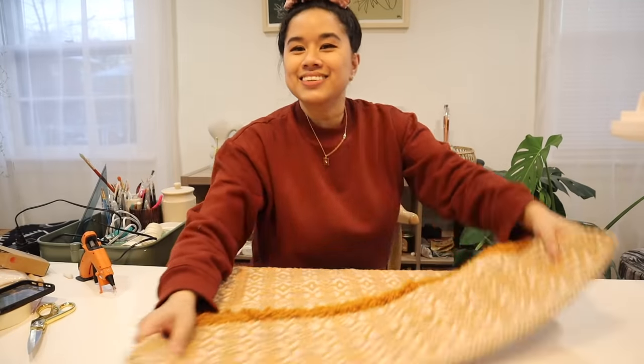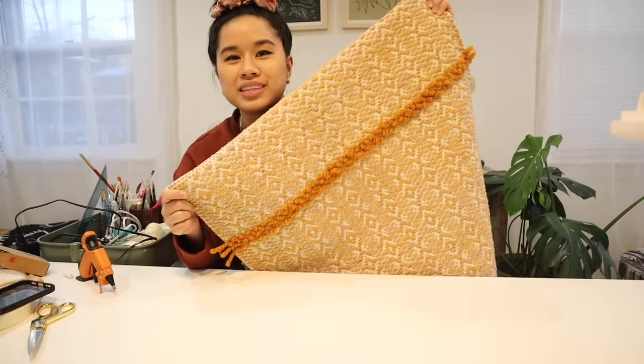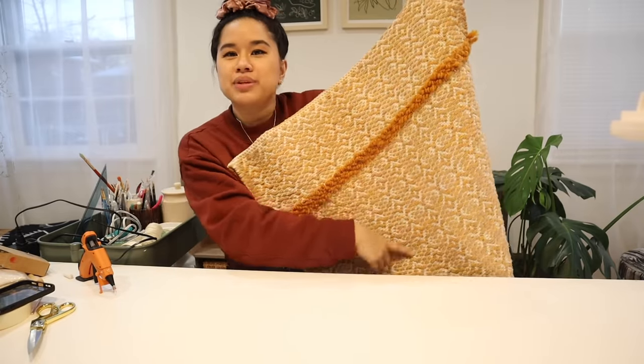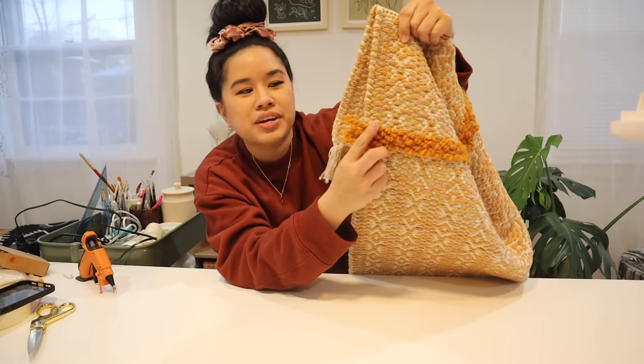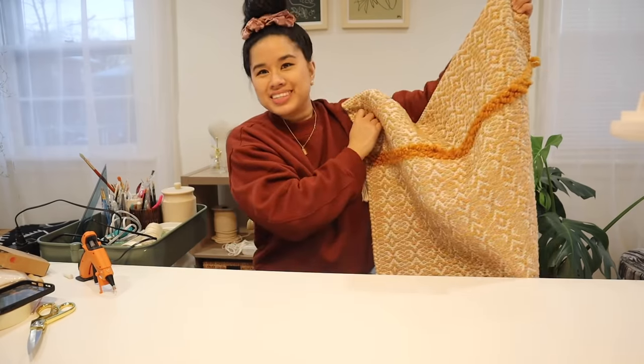This actually turned out way better than I thought it would, especially after you fluff it out. You can totally do this to make any design that you want — I did a simple line but you could even do a circle or any other shape. I can't believe this actually worked; I'm so happy with it. For the loose ends I'm just going to glue them down and tuck them backwards, and then I'm going to work on the fringe.